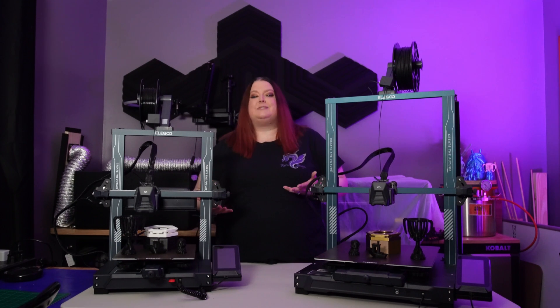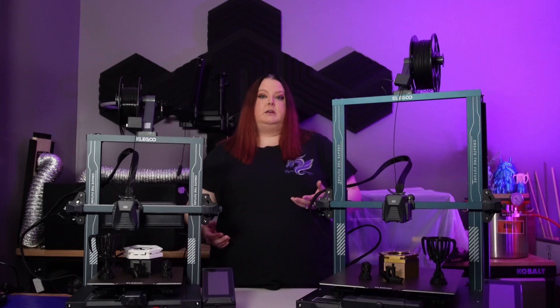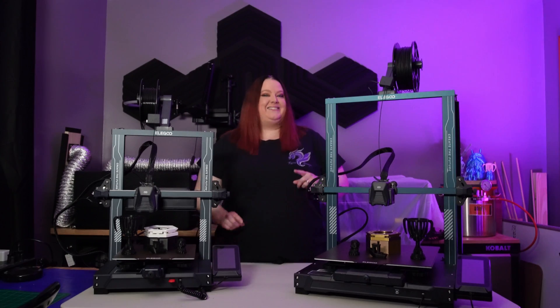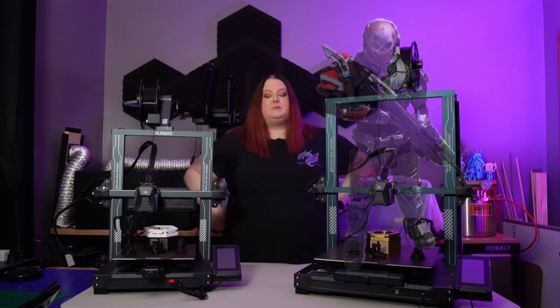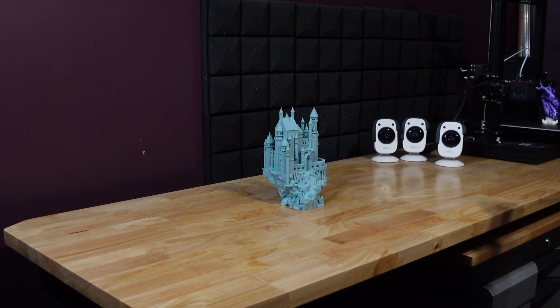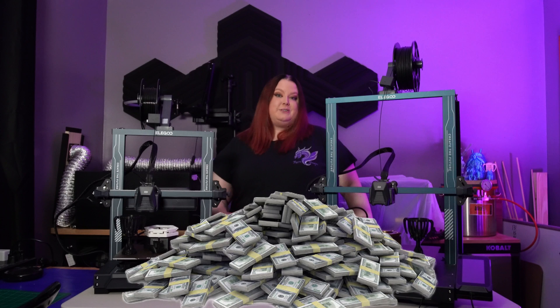First, you need to ask yourself this: What do you truly need? What is it you're looking for? And what is really important to you and your current situation? Are you looking to do some large prints for cosplay, or is speed your main focus? How much space do you have to dedicate to a machine? And what's your budget look like? How much do you want to spend?